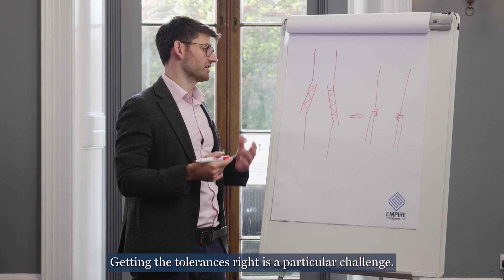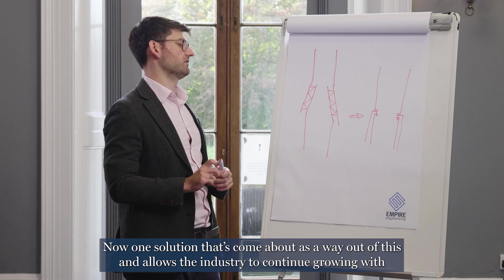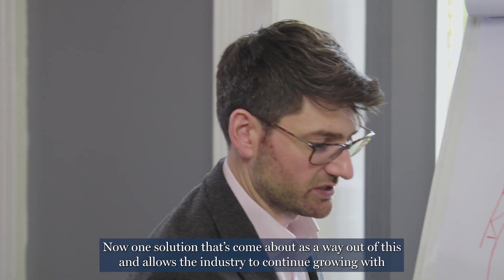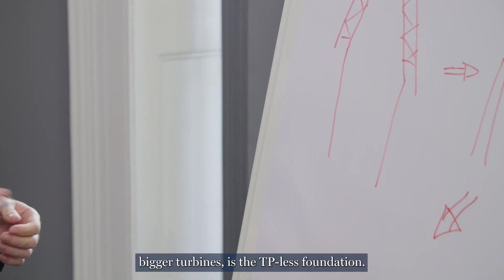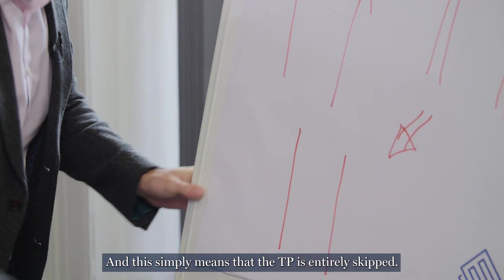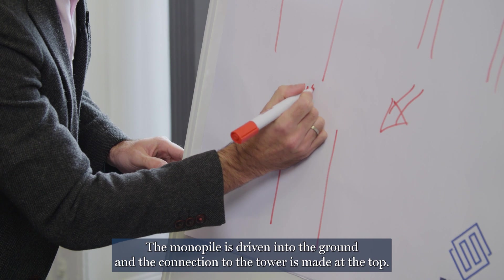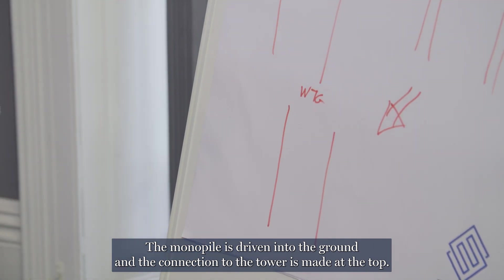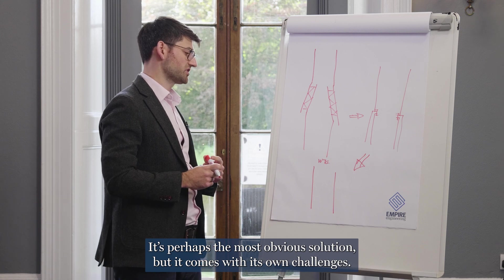Getting the tolerances right is a particular challenge. One solution that's come about as a way out of this, and allows the industry to continue growing with bigger turbines, is the TP-less foundation. This simply means that the TP is entirely skipped — the monopile is driven into the ground and the connection to the tower is made at the top. It's perhaps the most obvious solution, but it comes with its own challenges.